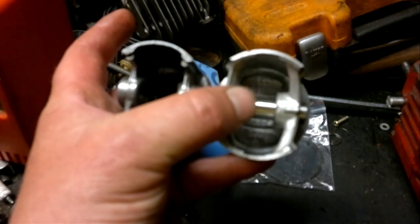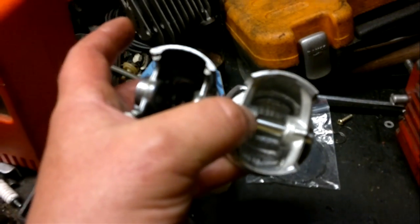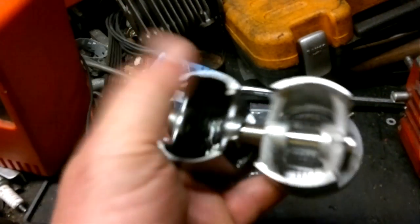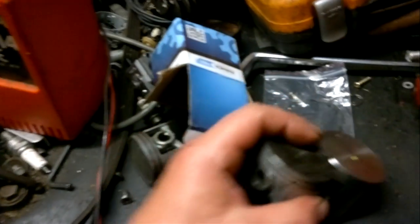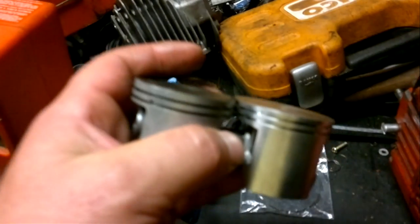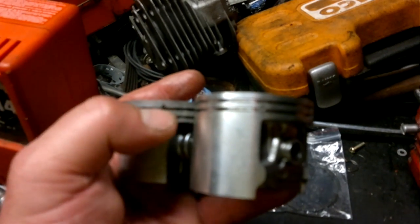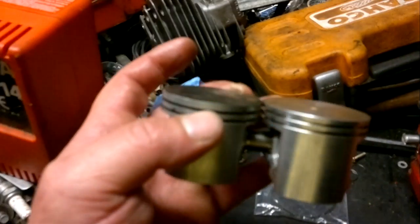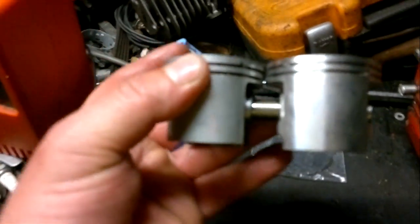It looks like it will fit. The only thing I have to do is modify the aluminium on this piston so the con rod will fit — it looks like about half a mil to three quarters of a mil difference. You can see where the dowels are to hold the rings: there's one there on the Solo, and on the Stihl ones it's at the top. The one on the right, my thumb is on the bottom, so there shouldn't be an issue with fitting. It looks quite promising — might be able to make this work.